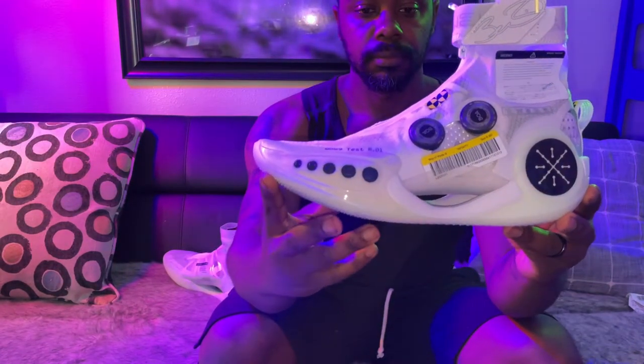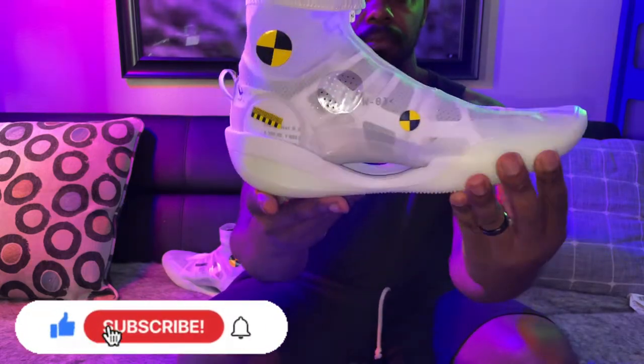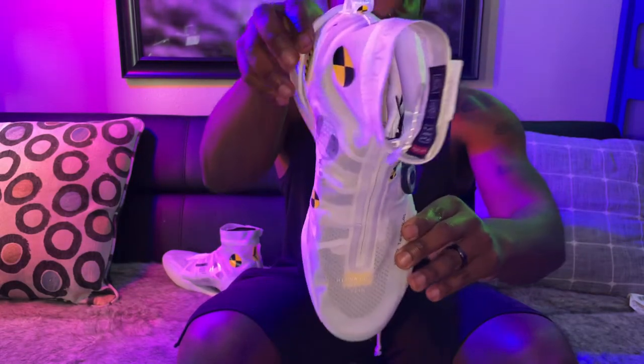What's going on everybody? Thank you guys for tuning in to the Run Stretch Tech YouTube channel. Make sure you guys like, share, and subscribe if you find the video useful. Today we'll be doing a performance review on the Li Ning Way of Wade 9 Infinity shoe.